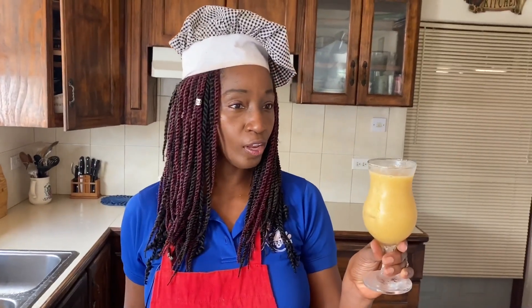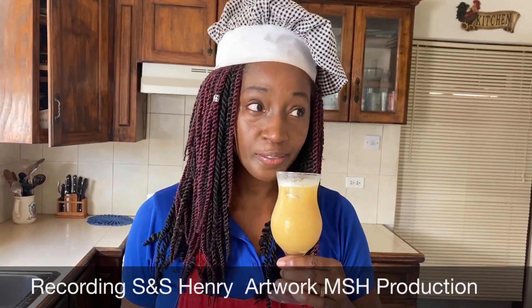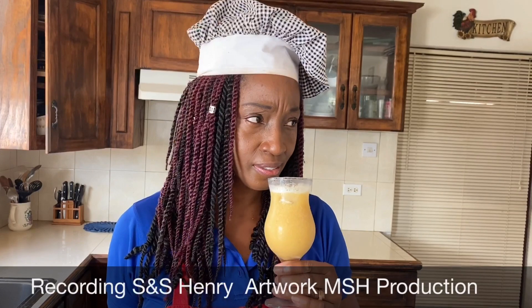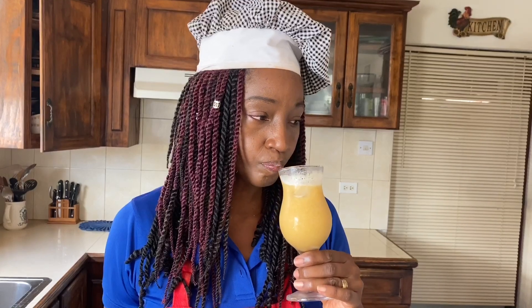I'm thinking I'm gonna call it guava pineapple à la ginger. Now it's time to taste! I am definitely smelling the ginger and guava — guava has such a strong scent, such a strong aroma. So light — and you get the drink light by straining it a number of times to reduce as much of the sediment as possible. A nice floral taste.